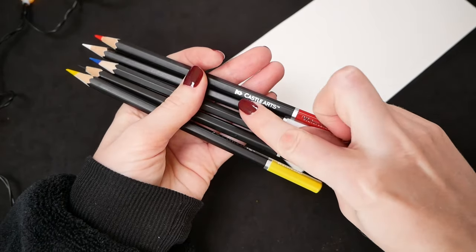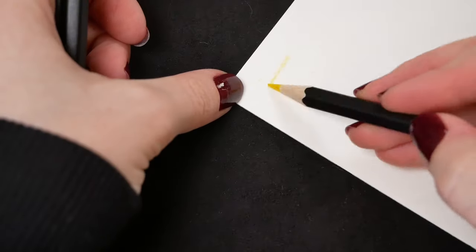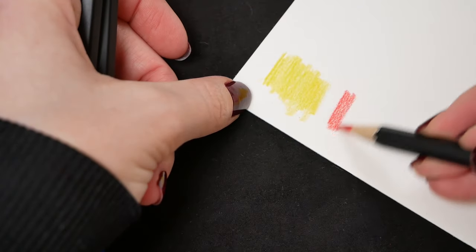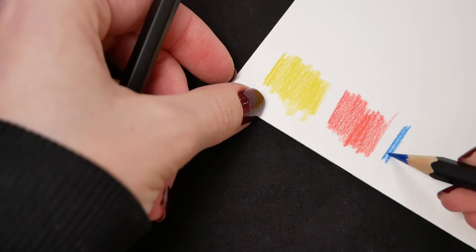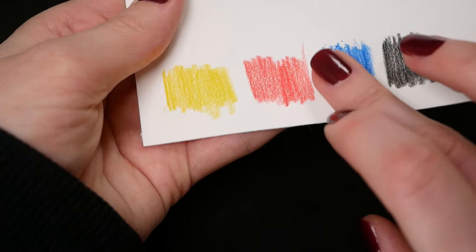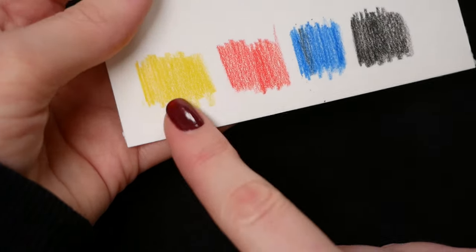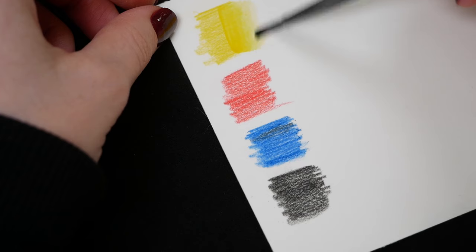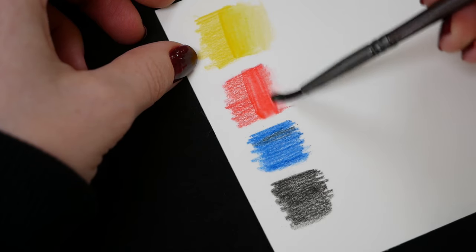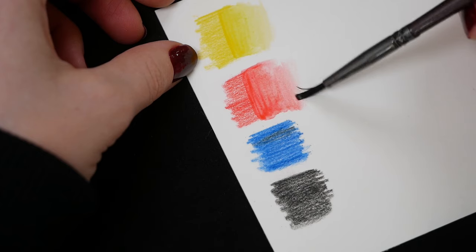I don't have every color from every brand, so I picked the three primary colors and black and white to make the comparison fair, and I'll test them first on watercolor paper. What I also noticed is that these pencils crumble a bit, which might be dangerous for your painting, because if this dust lands on wet paper it will activate and you'll end up with stains. And when I activated them with water, it became visible that the pigmentation of these pencils is very poor and it's quite difficult to get a proper gradient because the pigments don't spread evenly on paper.